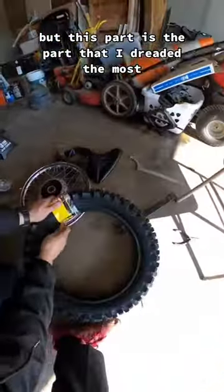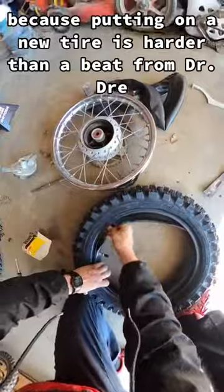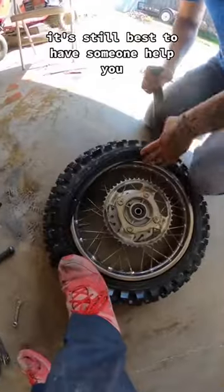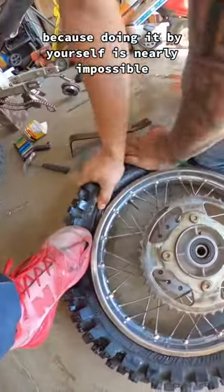But this part is the part that I dreaded the most because putting on a new tire is harder than a bead from Dr. Dre. And although lubricating the tire helps a lot, it's still best to have someone help you because doing it by yourself is nearly impossible.